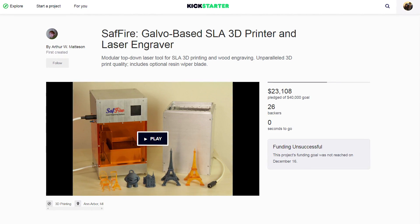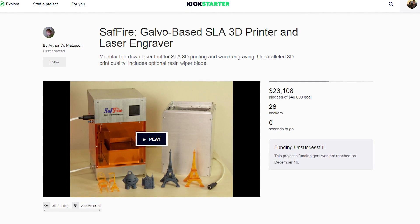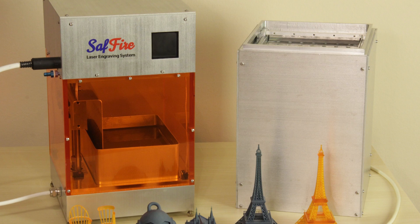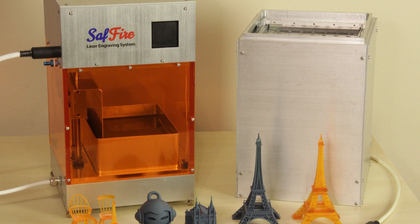Arthur got in touch with me last year about his Kickstarter campaign, the Sapphire SLA and laser engraving system. The machine looked quite cool at the time, but as we all remember there were lots of Kickstarter campaigns and unfortunately it didn't get funded. Well towards the end of last year he got back in touch and said hey Angus, I'd like to send you some 3D prints off our system anyway, just to see what you think of them. No obligations or anything like that.